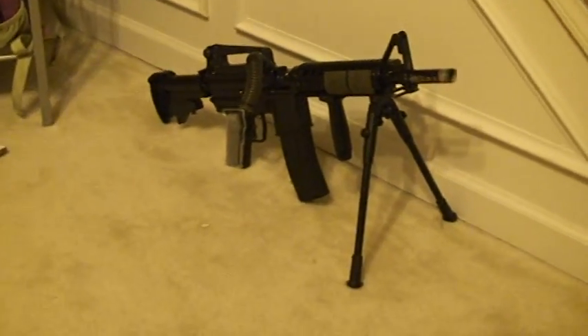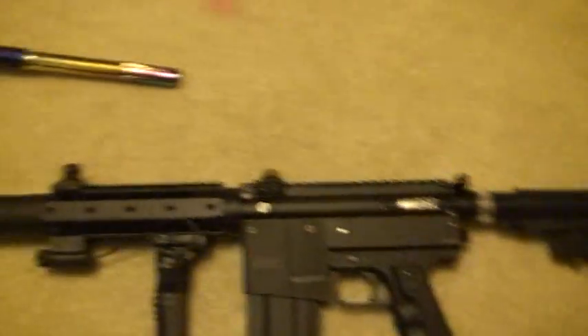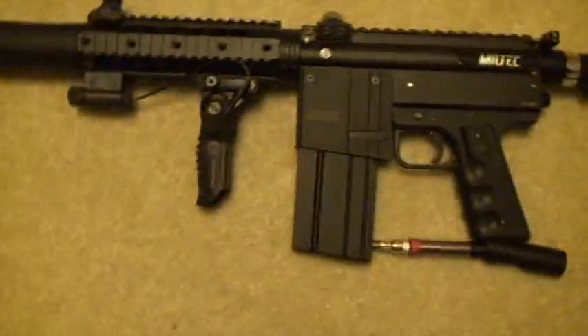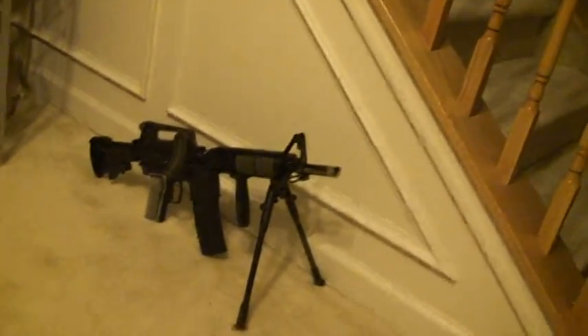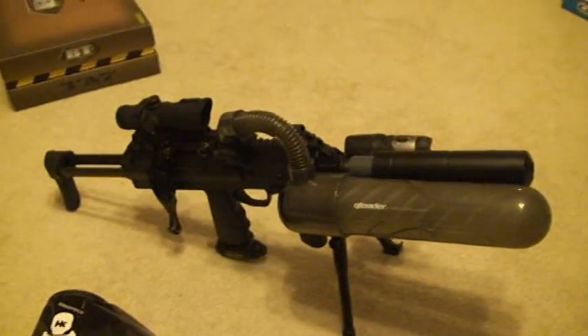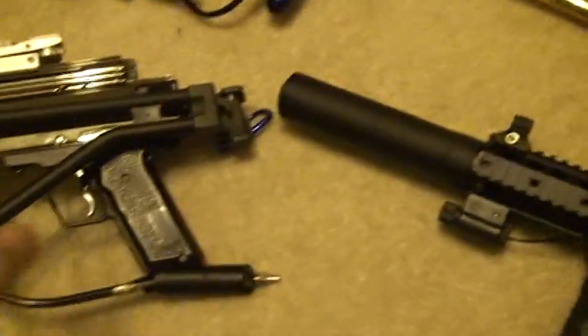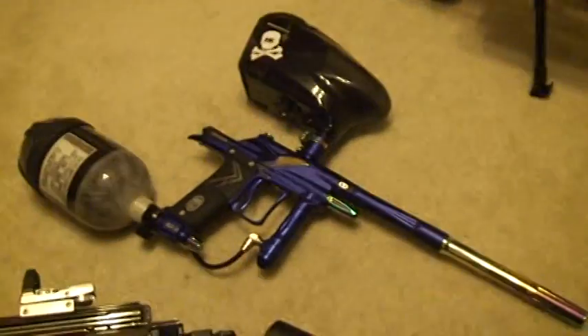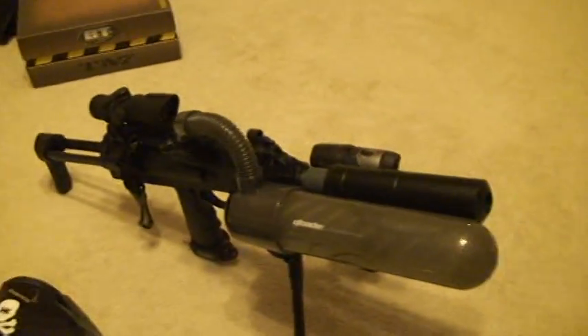I hope you guys enjoy my gear. I'm thinking of selling this, this, and that — keeping the TM7 beauty and my new marker. If any of you are interested in any of these three markers, I can set it up with a Q loader or whatever setup you want. That's it, thank you.